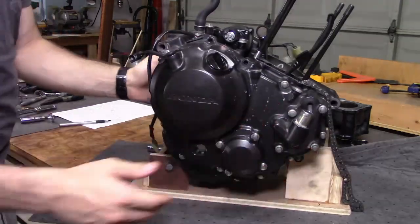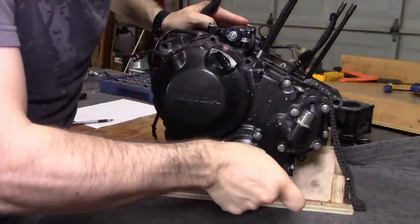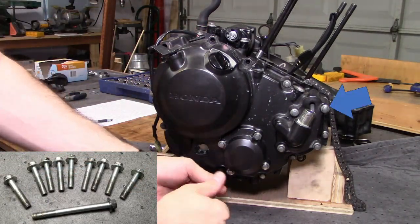Anyhow, to remove the clutch, start by removing the ten 8mm bolts securing the right crankcase cover. There are nine short bolts and one long bolt here by the coolant barb.